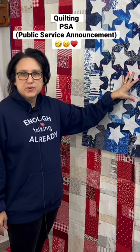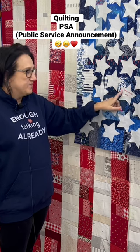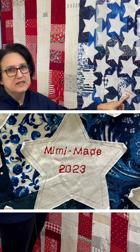At the point when you go to put your stars on and stitch them, you can also take the time and embroider 'handmade by' or 'made by' and put the year on.